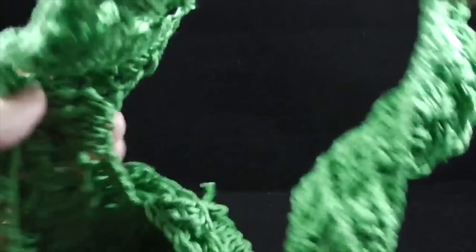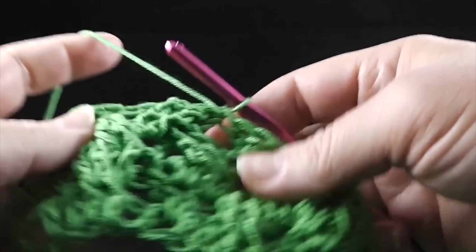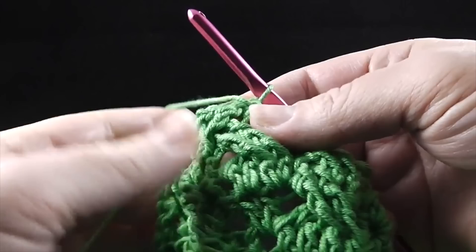After working that, you are going to turn to the front side. For the next four rows — rows six, seven, eight, nine — we are simply going to repeat rows four and five that we've already worked. So let's go ahead and do that.